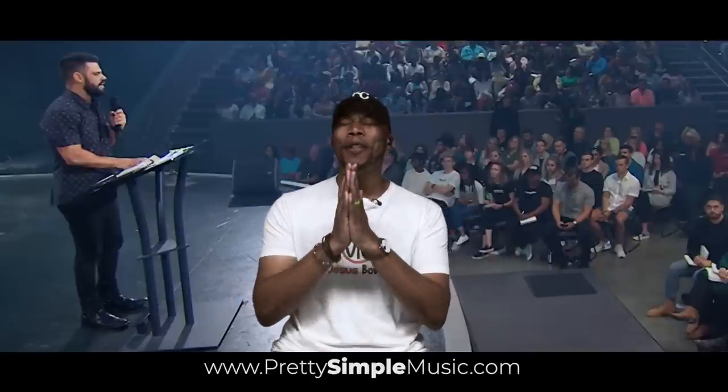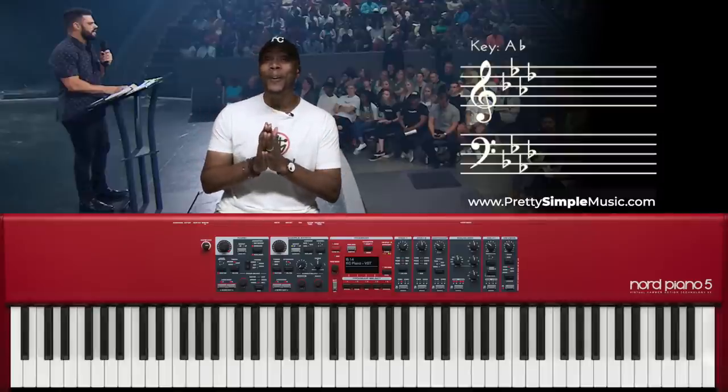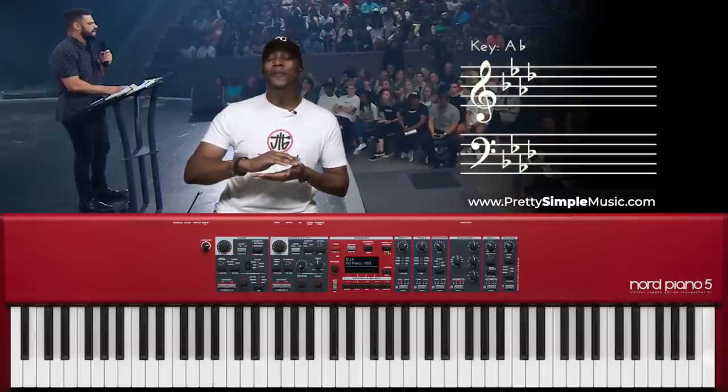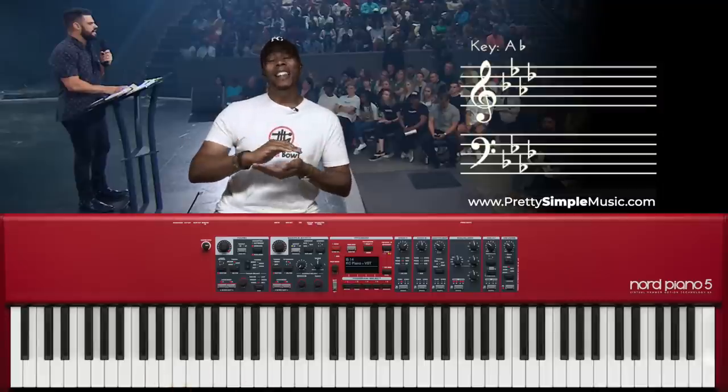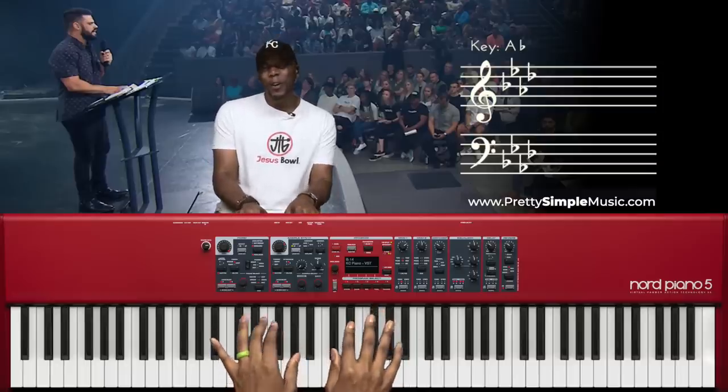Hey, what's going on everyone, this is KC back again with another exciting Worship Wednesday. These chords are the perfect chords for any time someone is talking — whether it be your pastor or someone doing announcements. I'm going to give you three different levels: level one is for CCM, very basic; level two is a little more advanced for modern and contemporary churches; and level three is for the holiness and apostolic church — a little more busy and dissonant. Let's jump in.